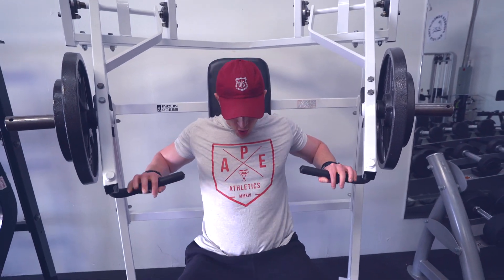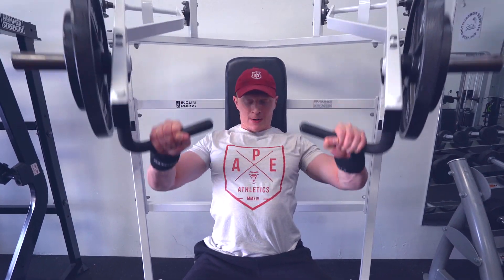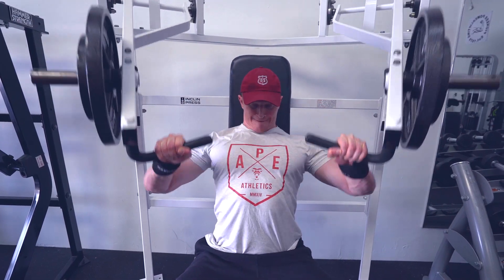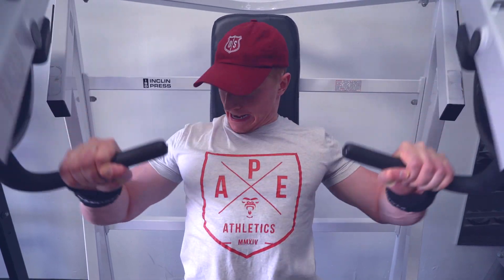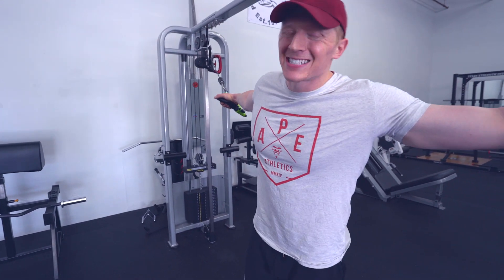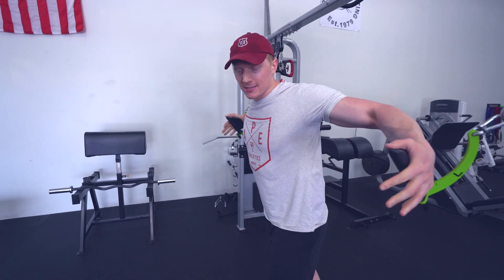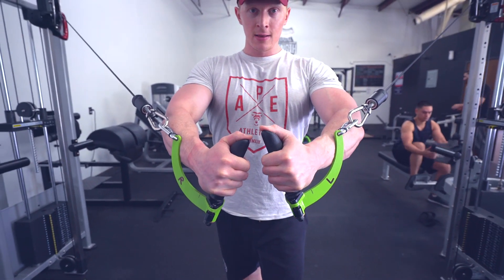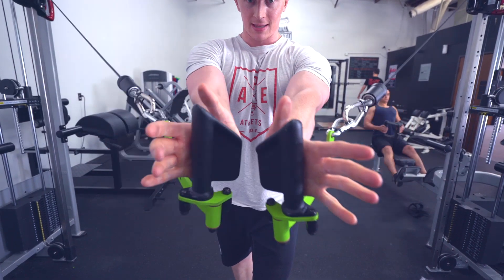Next exercise: three sets of 15 on the cable fly. A lot of times when people do cable flies, they come around to the front and do something like this — they don't get a full range of motion. The key with the cable fly is to bring your elbows together.